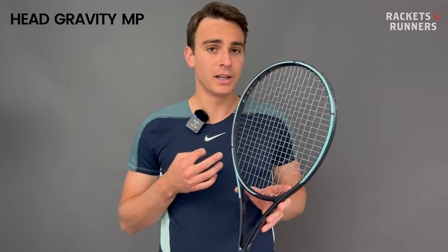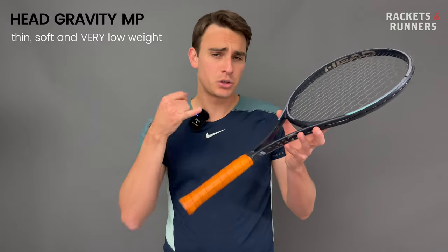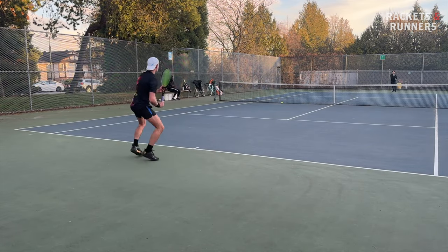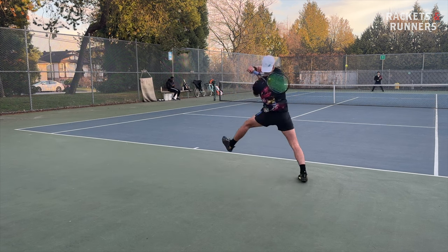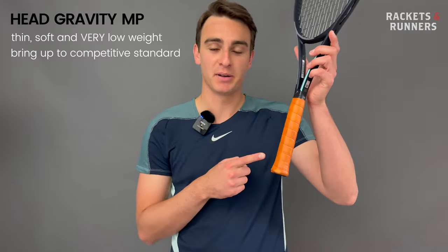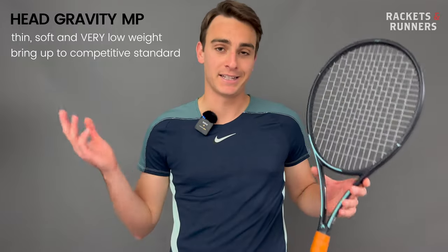The Gravity is similar to the Blade in a lot of ways — thin beam, soft flex, and a very low static weight. Instead of 305 like the Blade, it's 295 grams on the Gravity MP, which is just a little low for me. The Blade can be played by anyone in stock form, but I don't think the Gravity MP at 295 grams can be truly competitive at the highest level. You've gotta boost that static weight — a leather grip is the perfect way to do so. I've become a bit of a meme at the store for my obsession with leather grips, but they really do boost playability and feel.